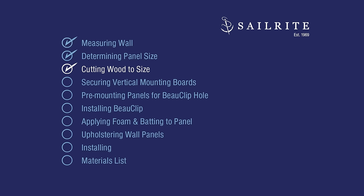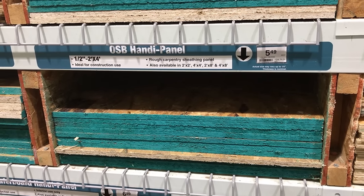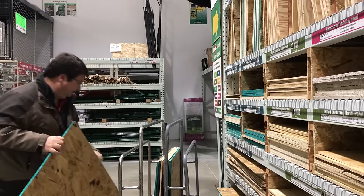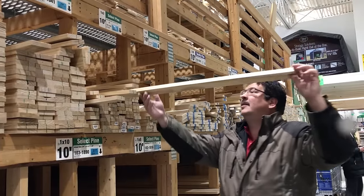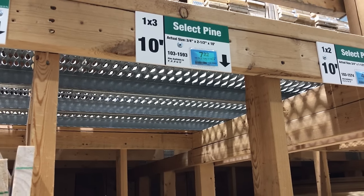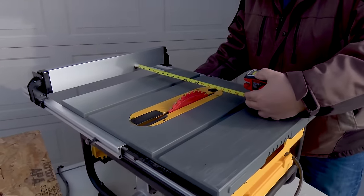Now that we know the number and size of our wall panels, we need to purchase the wood. We've chosen to use a half inch OSB panel from our local lumber yard for the backer board for each upholstered wall panel. Various cut sizes are typically available right off the lumber yard shelves, so transporting and cutting bulky boards can be eliminated. For the mounting boards going vertical, we will use pine boards that are 1x3 from our local lumber yard. Each vertical row of panels requires two 1x3 boards.